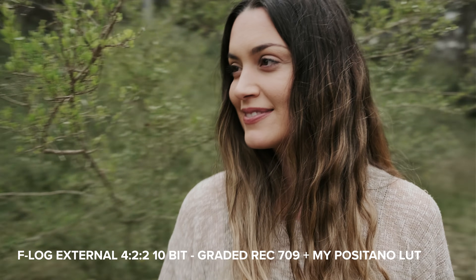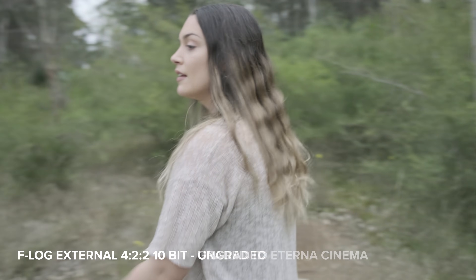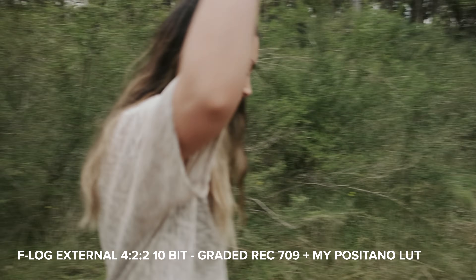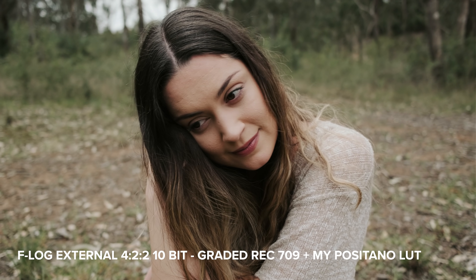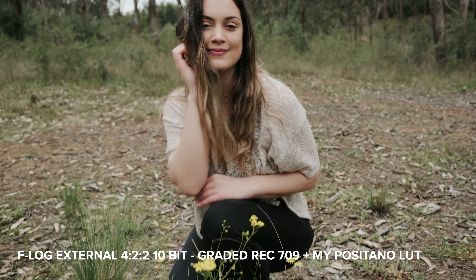Just like the X-T4, the X-S10 has View Assist, which you can custom map to any button you'd like — so useful when shooting in F-Log. All these shots are handheld with the mechanical IBIS on the sensor, with the additional digital stabilizer and Image Stabilizer Boost mode both switched off. I think the stabilization looks buttery smooth and really beautiful, even though Dan didn't have the most stable ground — there were ant mounds and branches everywhere.